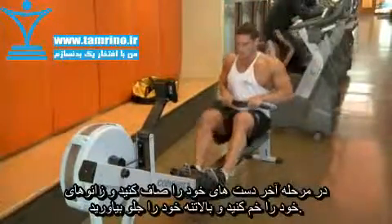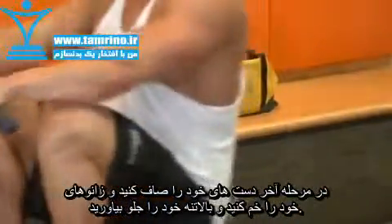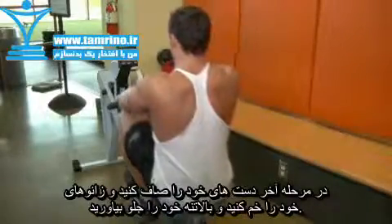The recovery phase simply involves straightening your arms, bending your knees, and bringing your body forward again as you transition back into the first phase.